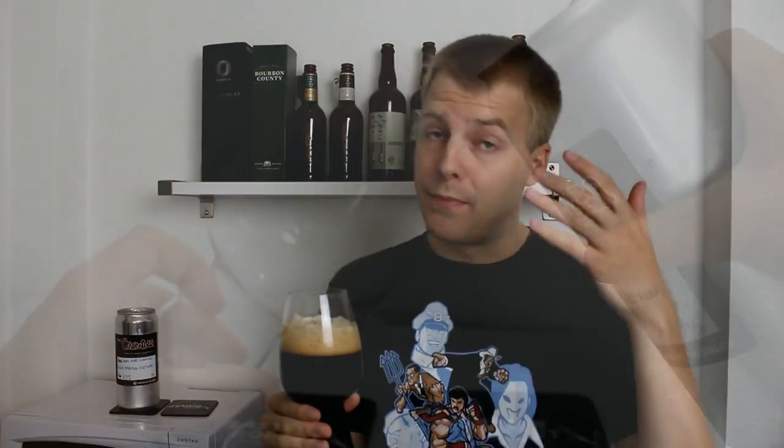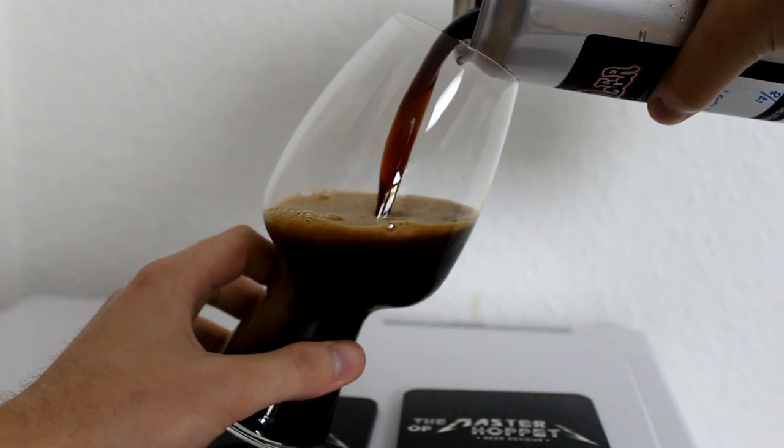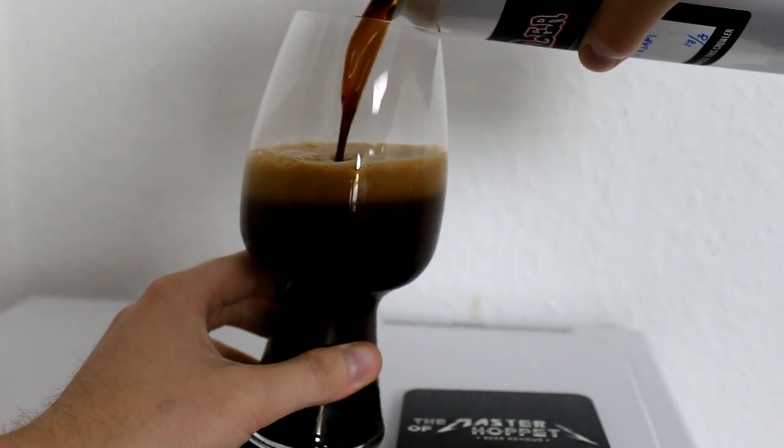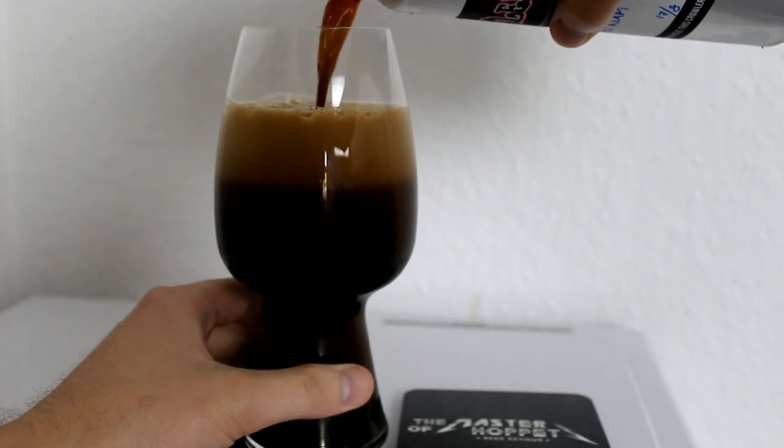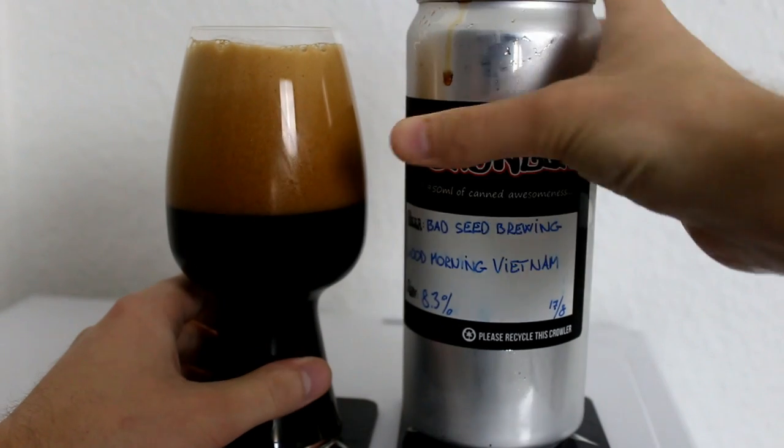Thanks a ton to Fala — he was the one supplying this crowler for me, so thanks dude. The color on the Good Morning Vietnam — I'd almost say Imperial Milk Stout because it's so strong at 8.3% — is a nice black color in the stout glass.